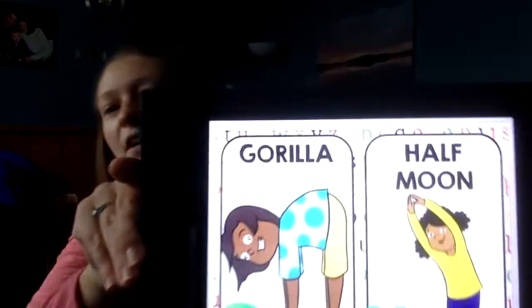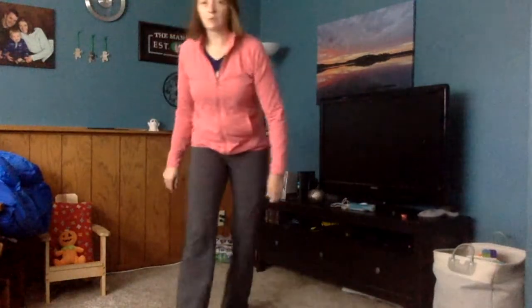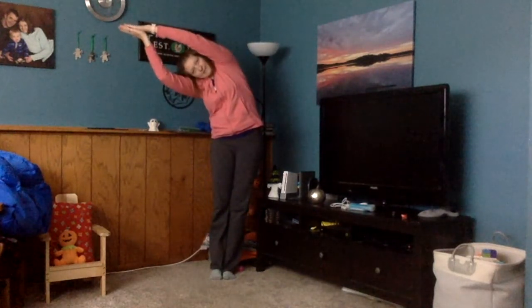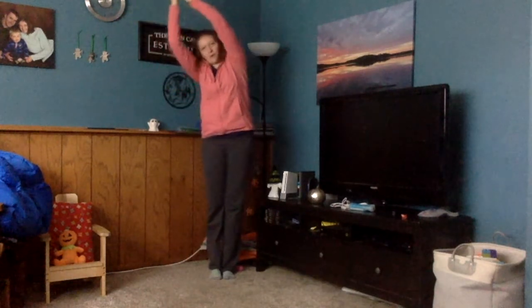After G comes H, and we have half moon pose. Half moon is one where we stand up, put our feet together, arms come up over your head, bring your hands together, and then you dip your body to the side. Try to curve your body, and then back up to the middle.